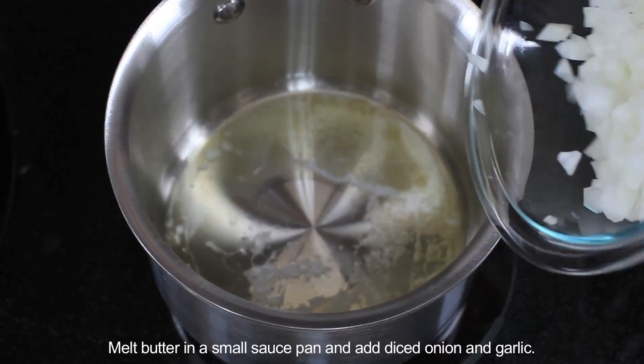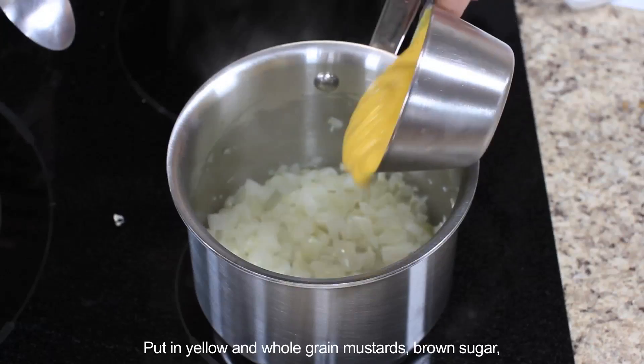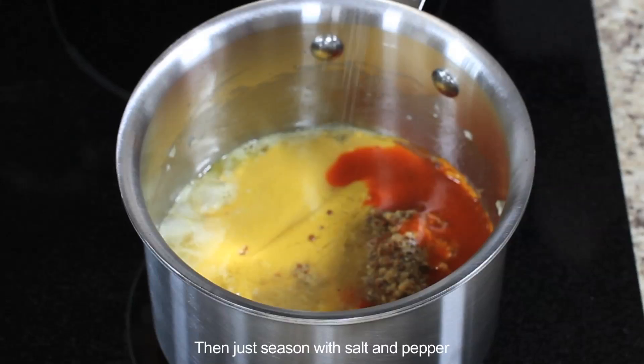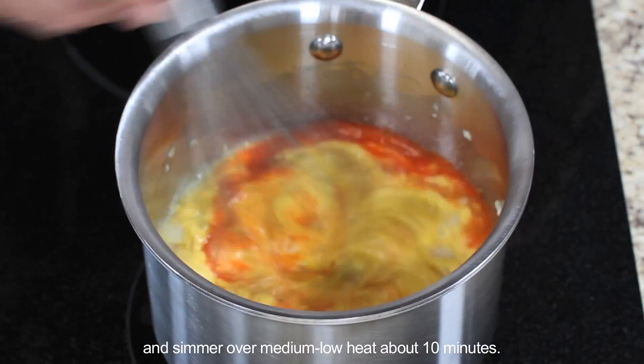Melt butter in a small saucepan and add diced onion and garlic. Let it soften. Put in yellow and whole grain mustards, brown sugar, apple cider vinegar, and hot sauce. Then just season with salt and pepper and simmer over medium-low heat about 10 minutes.